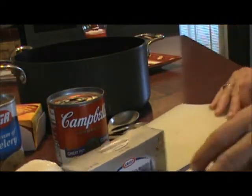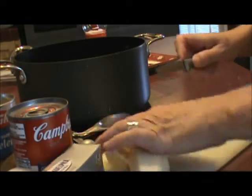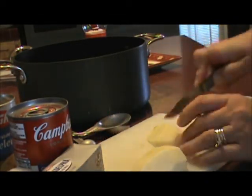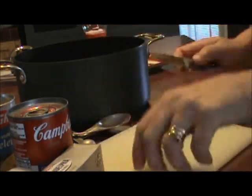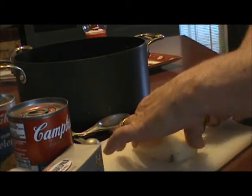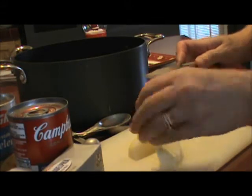First thing we're going to do is wash and peel your potatoes and then cube those up into bite sized pieces. We'll do the same with the onion and let those cook for about 15 minutes, since it won't take real long with them being cut up small like that.